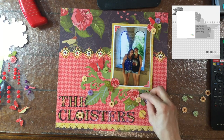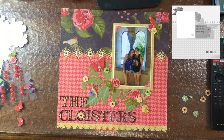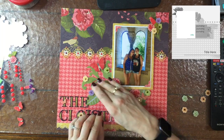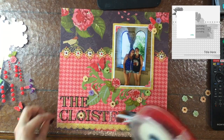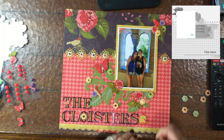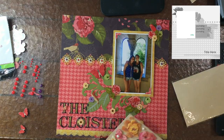The pack of chipboard letters was really cool. You can see the letters spelling out 'The Cloisters,' but there were also a lot of other chipboard images in that pack — the red flowers around the layout, the butterflies, the bird, this little bird cage next to the word 'Cloisters.' These are all little chipboard pieces from that letter pack. I really love chipboard embellishments, so I was happy to see those mixed in with the letters.